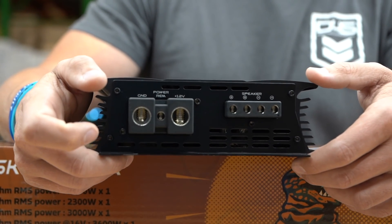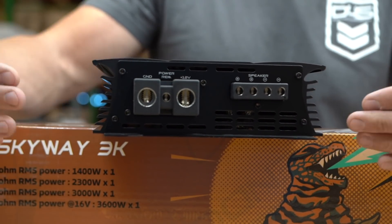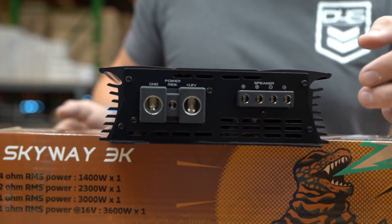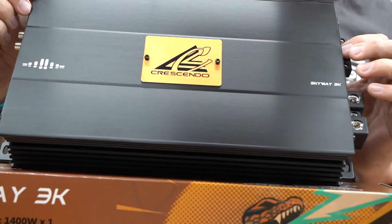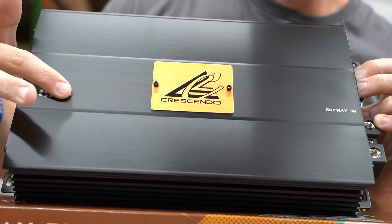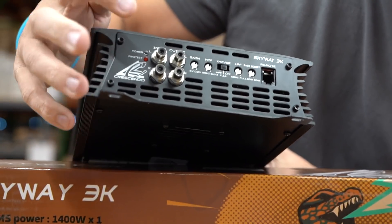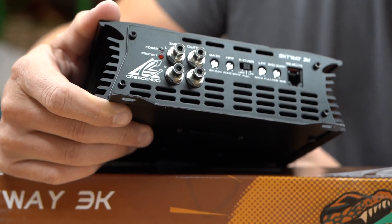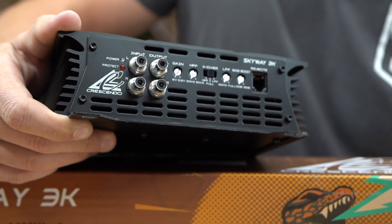It has a similar style to the BC amplifiers — I think it's actually got a deeper curvature on the side right here on the heat sink. Heat sink is very sleek, very nice. On the front side we have the Crescendo Audio logo on a plate that's bolted on there, the Skyway logo right here, and on this side we have the Tiffany-style RCA connections, which are very popular on high-quality amplifiers.